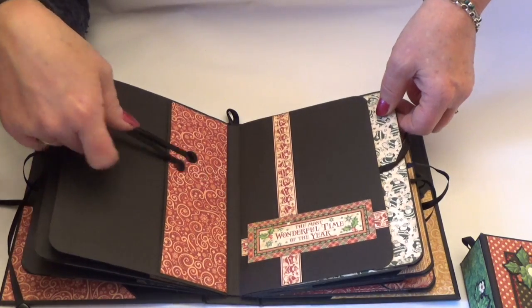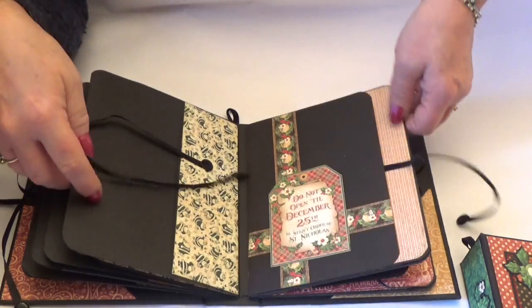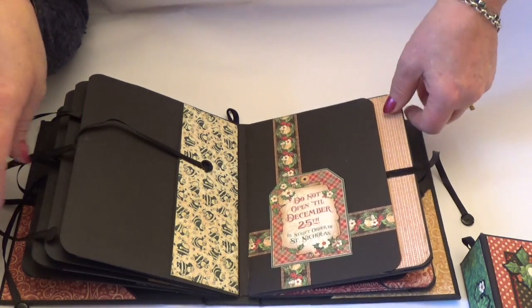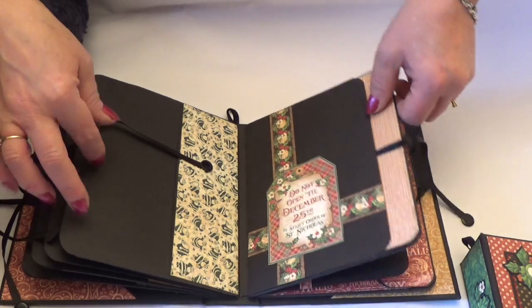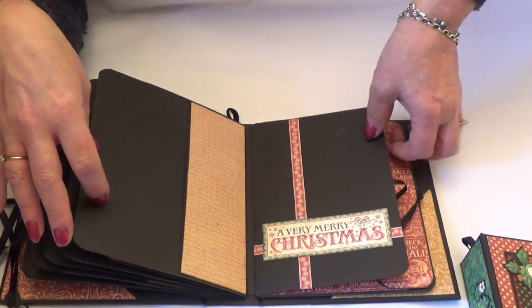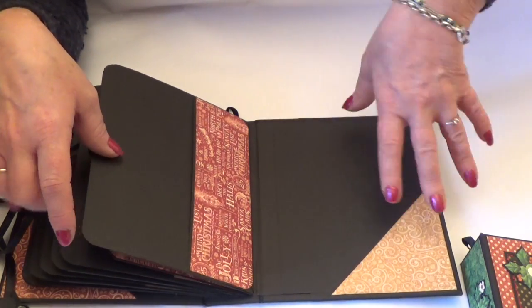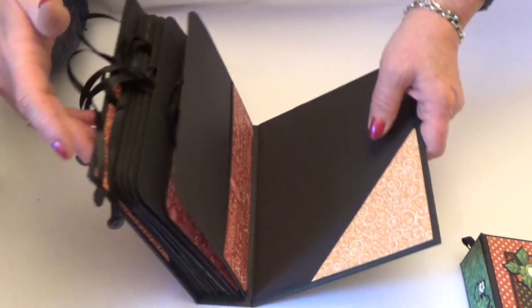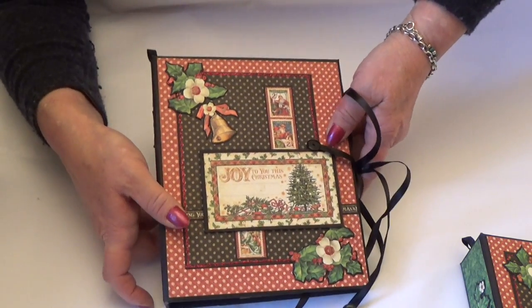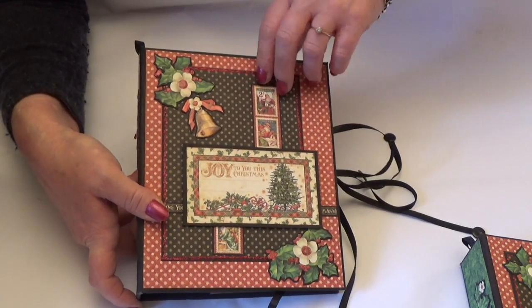I'll just show you the front of each of the sections — I've just used the borders and the cutouts. You could use anything, you could add more if you wanted to. I'm a real 'less is more' kind of crafter, so I like to keep things quite simple, and I think Graphic 45 papers are just beautiful and don't need to be over embellished for them to look beautiful.